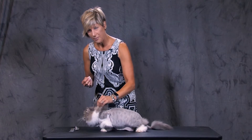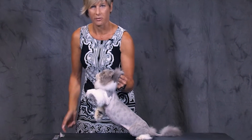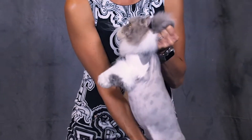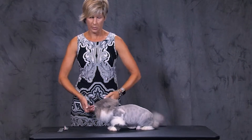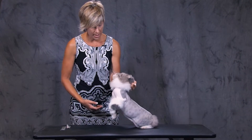It is okay to scruff a cat. This is how mama cats carry their kittens — picking them up by the scruff of the neck right here. We always want to make sure to support the lower portion of the cat, particularly if they're heavy. We don't want to just lift them up by the scruff without any support under the rear end.